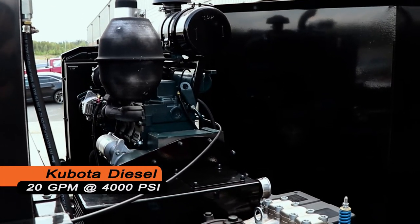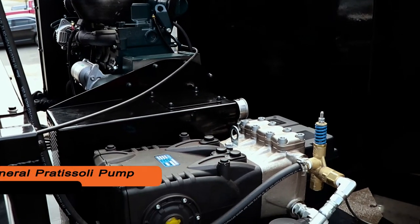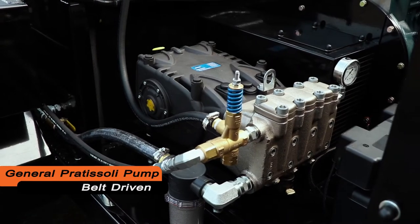This unit is powered by a Kubota diesel engine. This unit is 20 gallons per minute, 4,000 PSI. It's a Padasoli pump. It's a belt-driven unit.